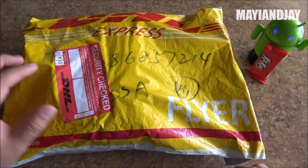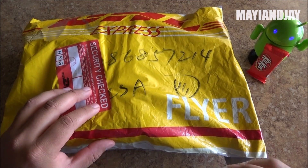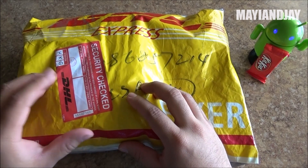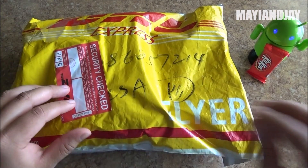Hello everybody, this is Miley and Jay. What I got here is a very exciting and very economical device — it's going to be called the Star Z1000. This phone does have a fingerprint scanner, which is one of the things that attracted me most. It is a big phone at 5.5 inches.